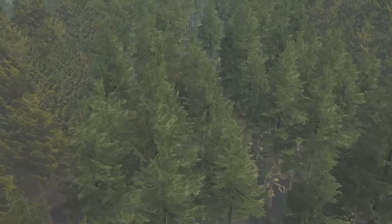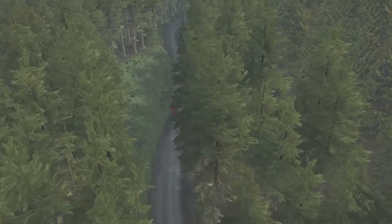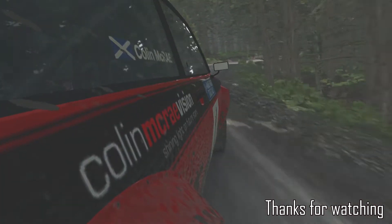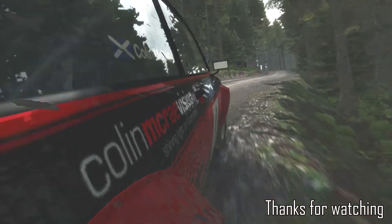And left 4 long over crest. And right 5 continues for 100. Left 6 into caution right 2, tightens to 1. Up crest, turn right 1. Up crest, turn right 1.